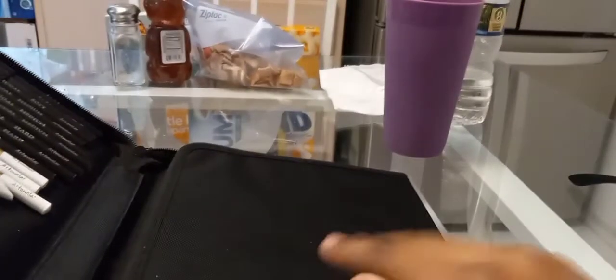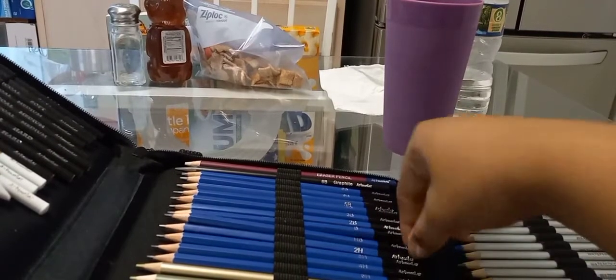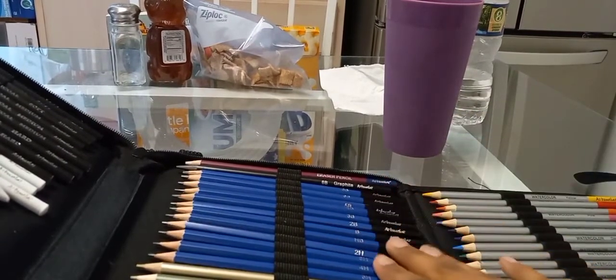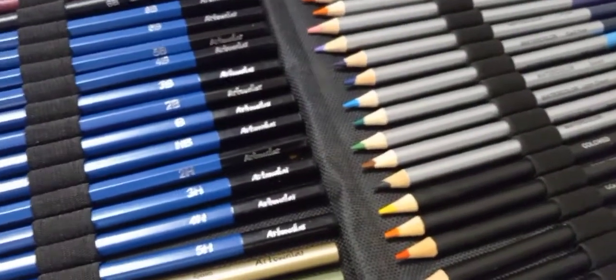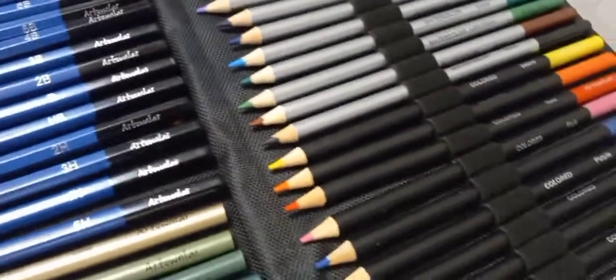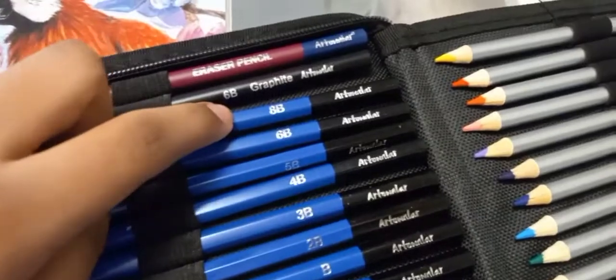If I bring this thing to school, all my pencils and all this is going to be broken. So these are the different pencils, phrases, and different colors. So you have all this. This is the eraser pencil right there. Air white.